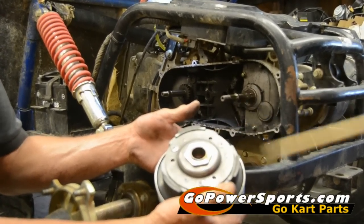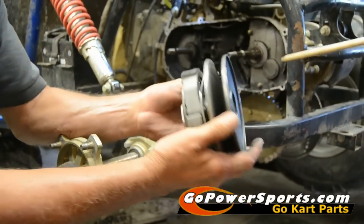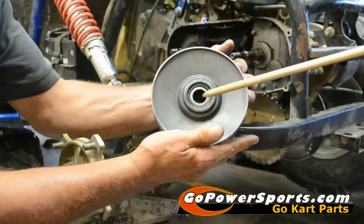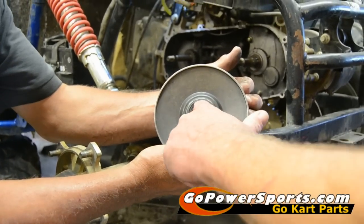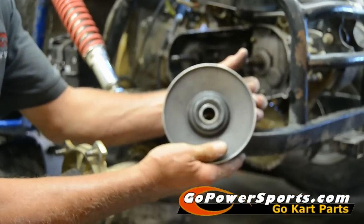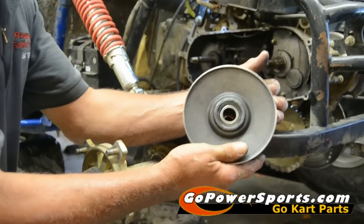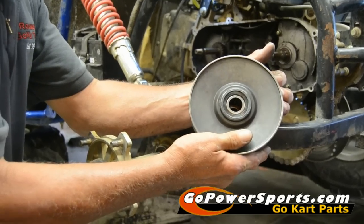You can also check the bearing inside of that clutch. It's a needle bearing on the back side right here. You can put your finger in and roll it freely. If you choose to do so, you can put a white lubricant grease — or a very light grease — in a very small amount on it.